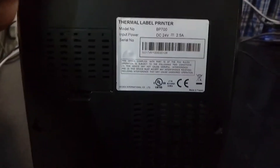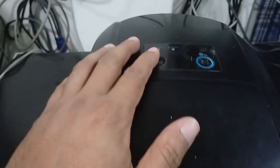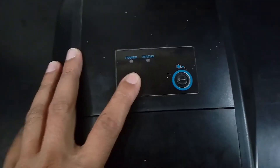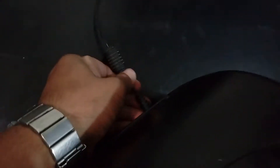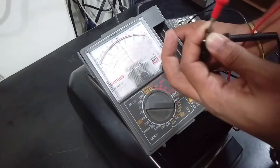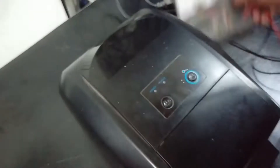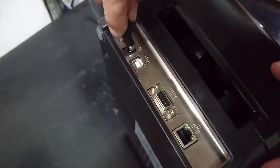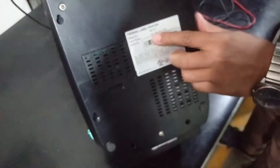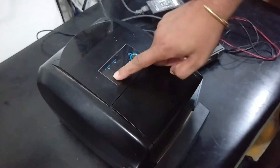Hey guys, today I will show how to repair a thermal label printer. Here is one label printer, model number BP700. You can see this printer has no power. I press the power button and it does not work. I am also plugging in the power cable after checking that the power adapter is okay. I tested the power adapter output voltage — it is absolutely okay, 24 volt. You can see the voltage setting: 24 volt, 2.5 ampere. The power button is not working.